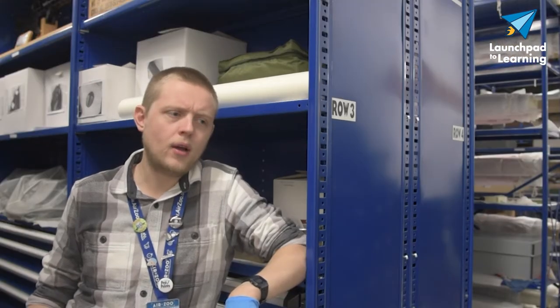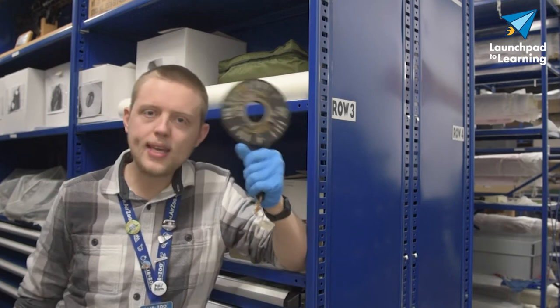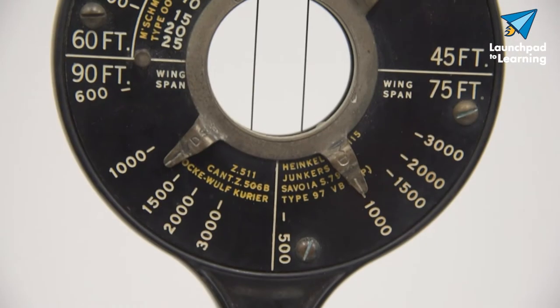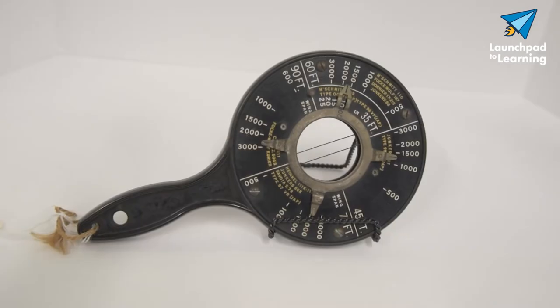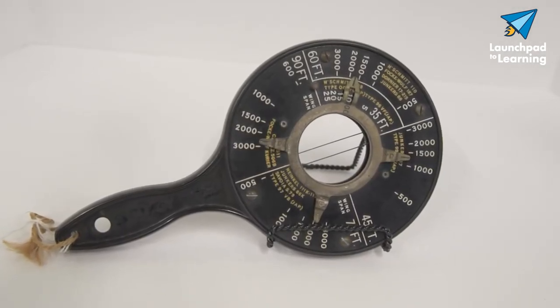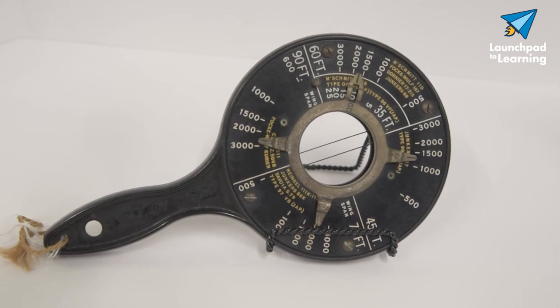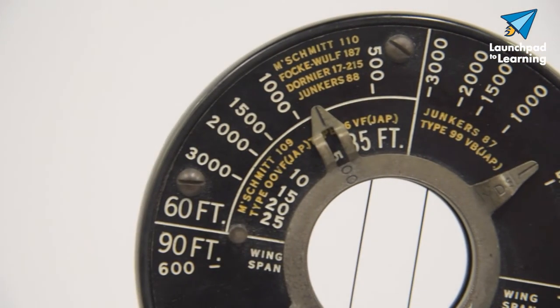So how do you, in the heat of battle, figure out the distance of an enemy aircraft? With one of these handy little devices. This is a World War II anti-aircraft range indicator made by the A.C. Gilbert company in 1944 for the US Navy. As you can see, it's about the size of a hand mirror but with a big hole in the middle of it and these two wires.